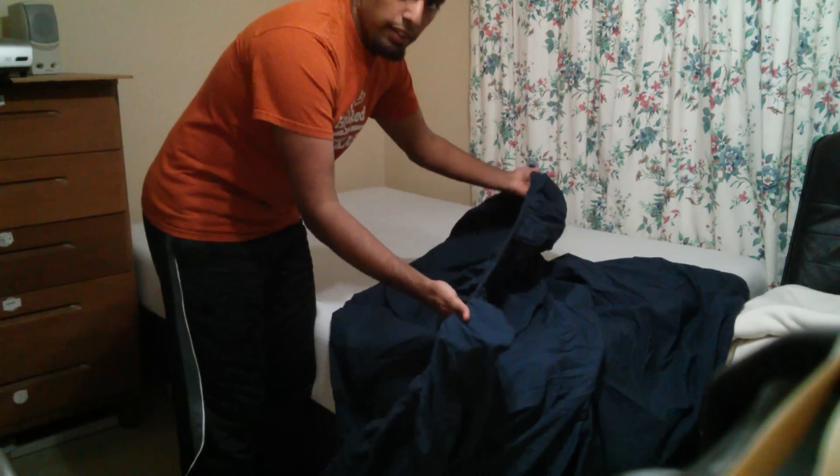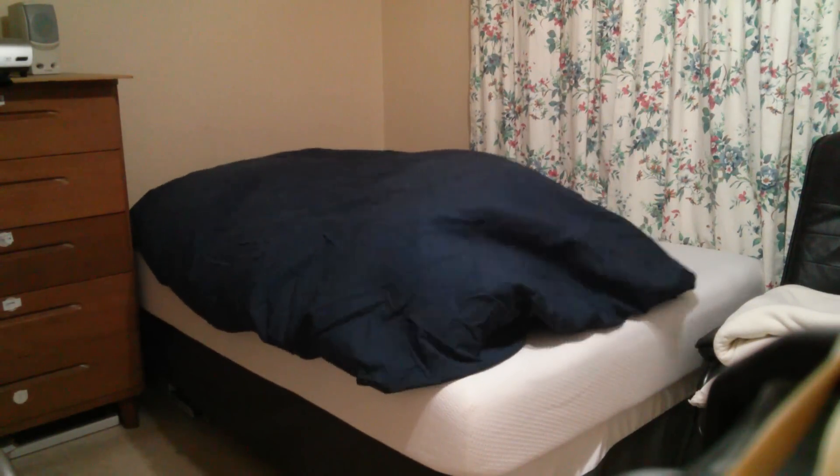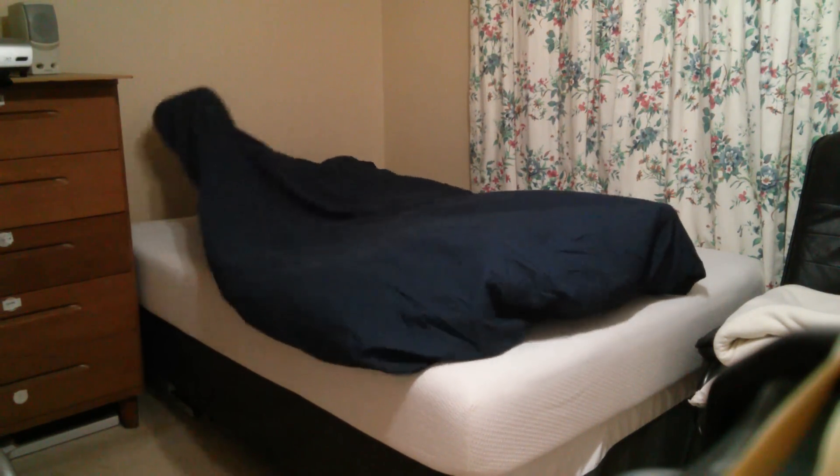What you want to do is find the short end, put your right hand in one corner and your left hand in another, then just lie face down on your bed. Use your feet and your hands to put each corner in place.